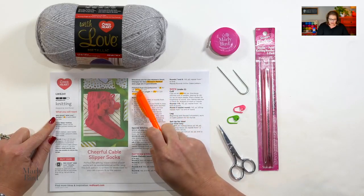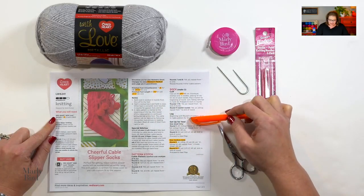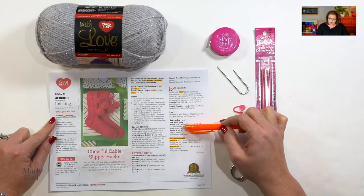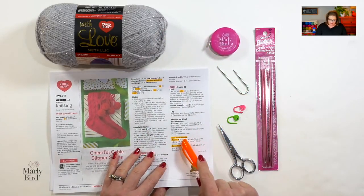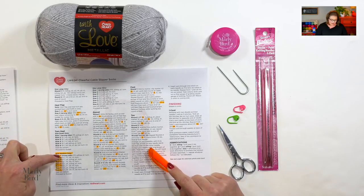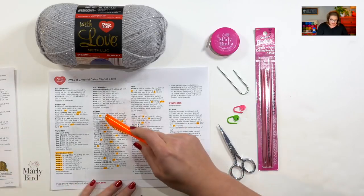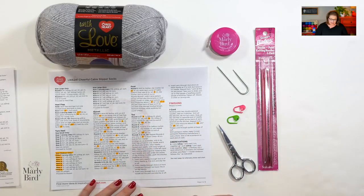What I want you to do is print off your pattern, or get it in a program on your iPad or computer that allows you to do some highlighting. I want you to highlight all the numbers that pertain to the size you're going to make. Because I want to make these for my mom, I'm making the women's medium, so I've highlighted women's medium. I've gone through all of the instructions and wherever the number for the women's medium size appears within parentheses, I've highlighted it. When I get to the heel, the pattern is written with sections labeled 'only for small,' 'only for medium,' and 'only for large,' so I've highlighted just the medium sections.